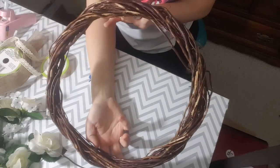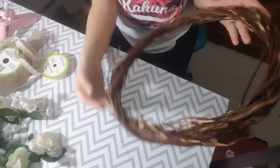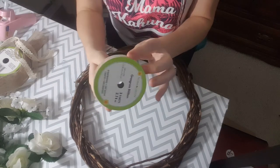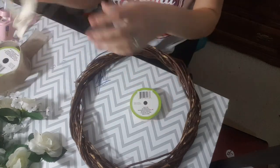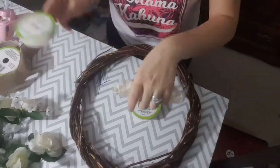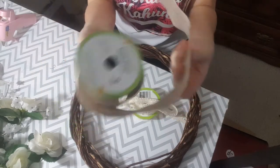We got this willow wood wreath at the Dollar Tree — you guys saw me haul that. I also purchased this really pretty grosgrain ribbon at the Dollar Tree. It is pink and gold. You guys have seen me haul this lace ribbon from the Dollar Tree, and of course the burlap ribbon.